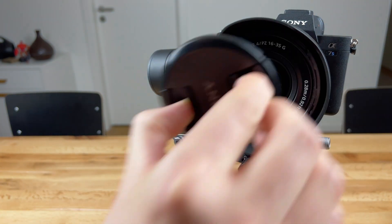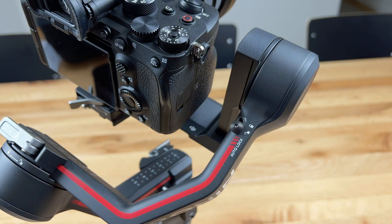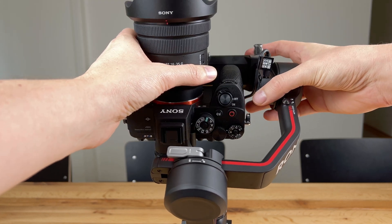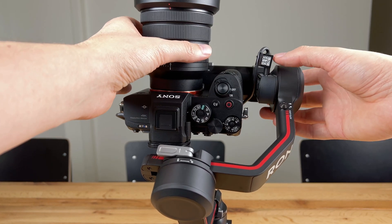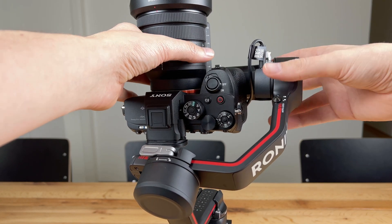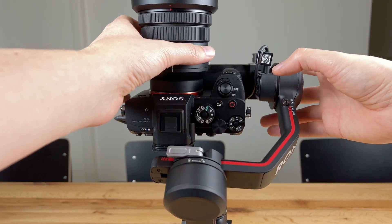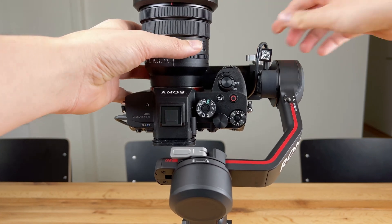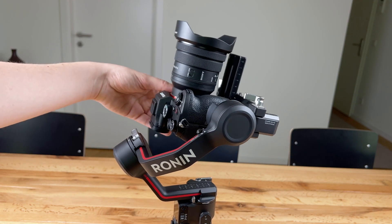Now remove the lens cap and then you can start fine tuning the balance of your RS3. To get started unlock both tilt axis again and then start balancing the vertical tilt first. To do this you must first loosen the adjusting screw and move the arm or the bracket vertically so that the camera neither tilts forwards nor backwards and remains in the position with the lens pointing upwards. The camera should stay still even if you move it at a 45 degree angle. Once you have found the right position, tighten it with the adjusting screw.